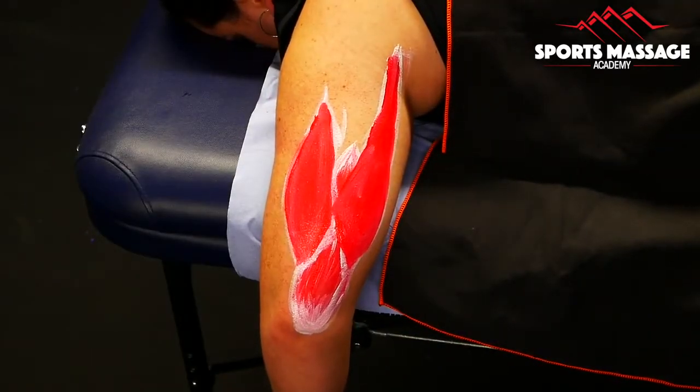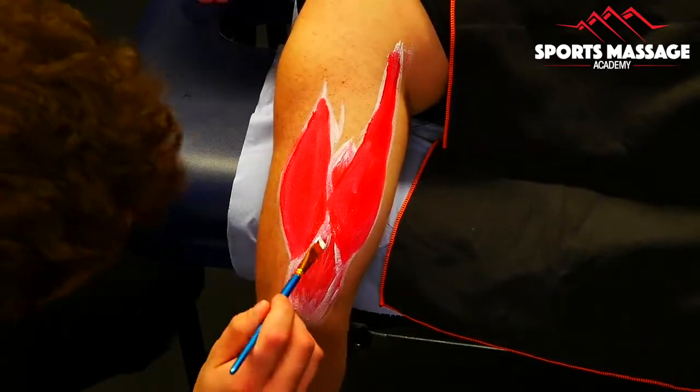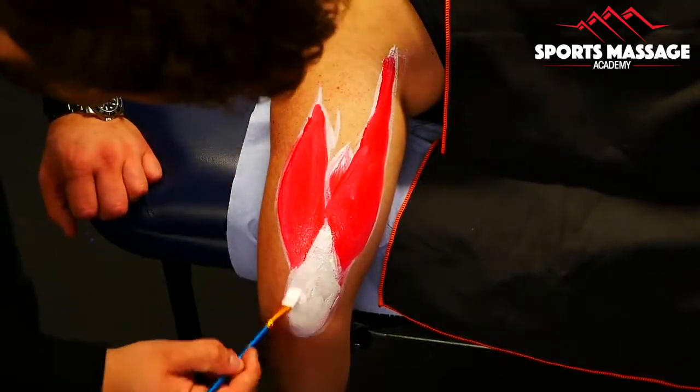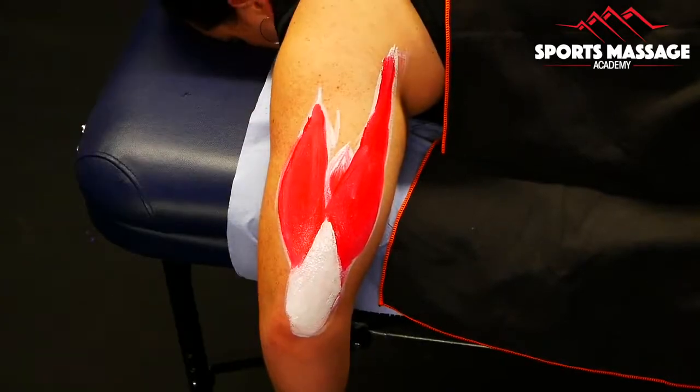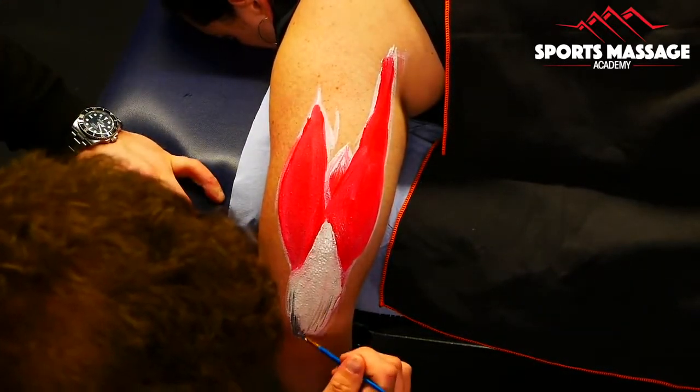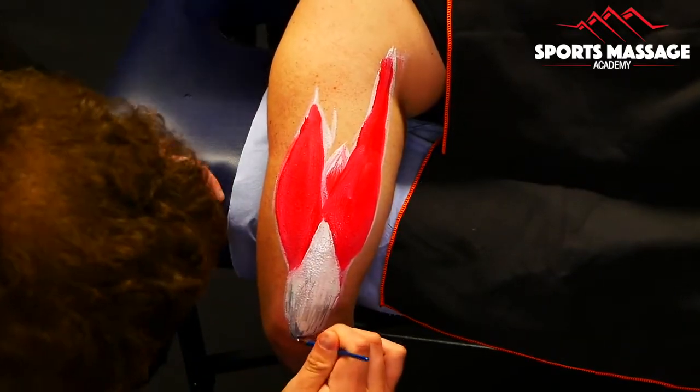I'm also painting on here the long head of the triceps. The long head of the triceps originates on the lateral border of the scapula and inserts, like the other two heads of the triceps, on the olecranon process.